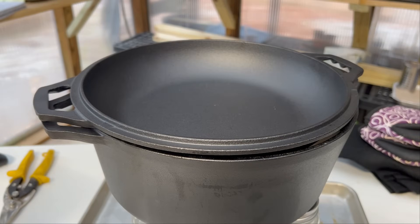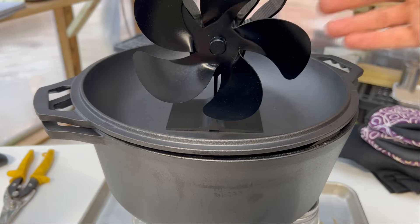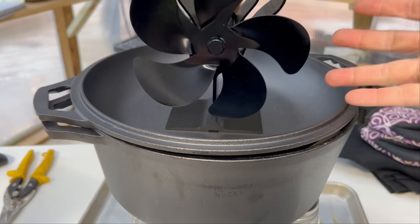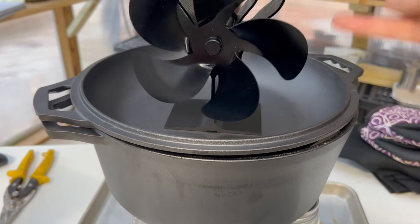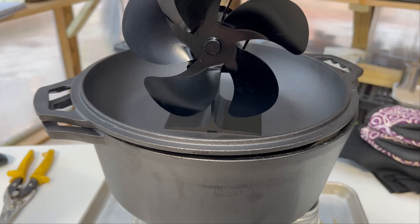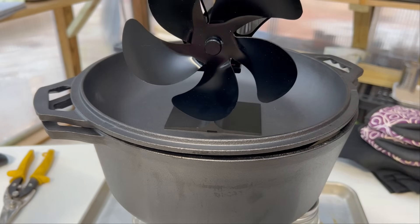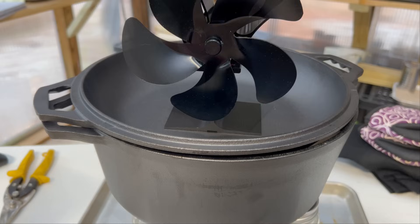Now I'm going to add a thermoelectric fan to the mix. This fan operates based upon heat — when it gets hot at the base, the fan motor is activated by that heat and will start pushing just a very slight breeze around the small area. If you're using a small greenhouse, hoop house, or very small room, this will circulate the heat around there and not just in the immediate vicinity of the Dutch oven.